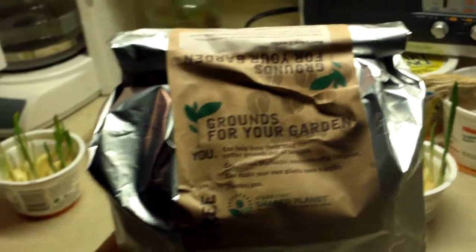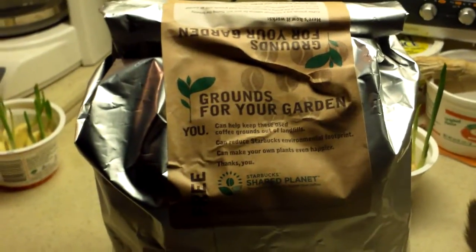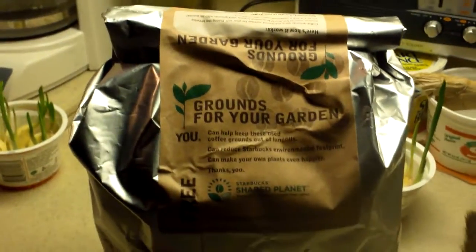I just wanted to share this little tidbit to help you grow your garden even healthier. Thank you for watching!